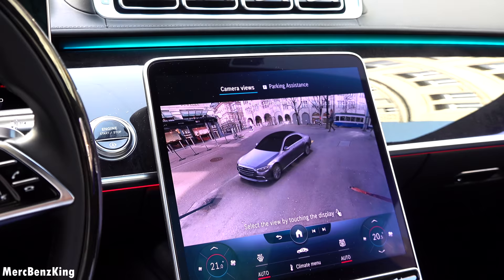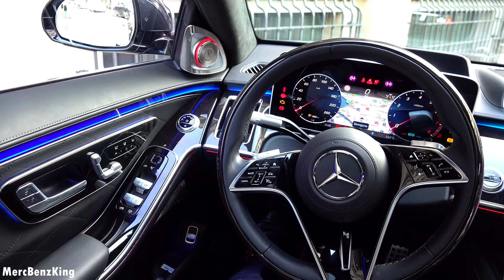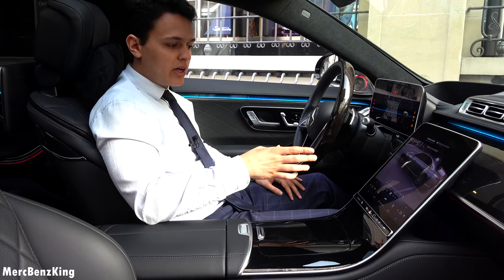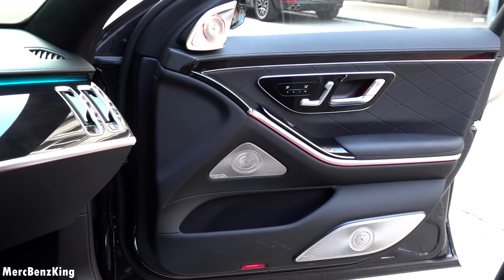I will also show you all the new technology — this portrait screen, the 3D picture in front of us, and also the augmented reality in the head-up display, as well as here on the display. It has a very luxurious color, the Entrance Seed Blau, or Entrance Seed Blue, and it has the AMG package.